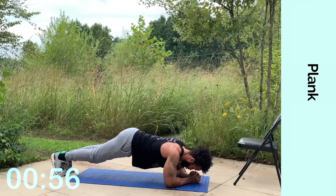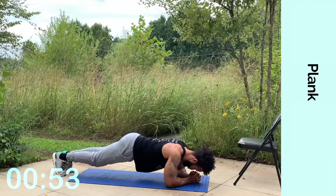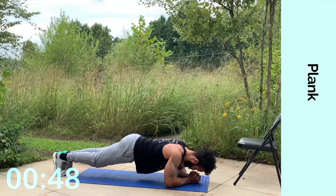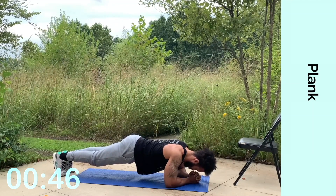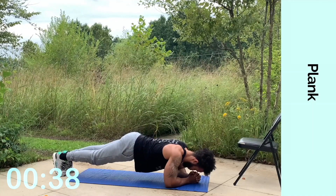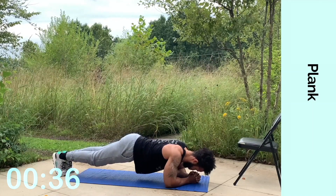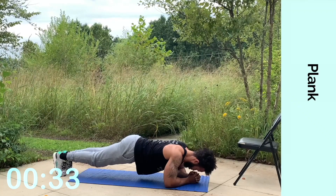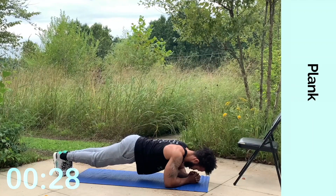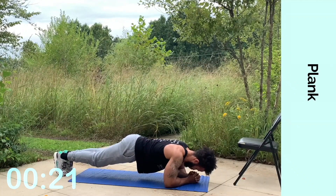We're almost there, keep digging through. Lock in. Keep that chin tucked in, keep those abs tight, keep blowing out every time you breathe out. Come on, 40 seconds left. We're finishing strong — we started strong, but we're finishing stronger. Jump outside of yourself, sometimes you have to just dig deep. Ignore how tough it is, embrace the process, just keep going. Make it feel like it's easy work.